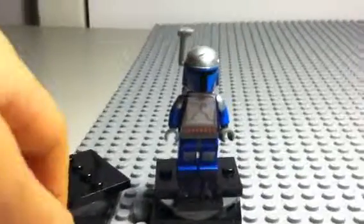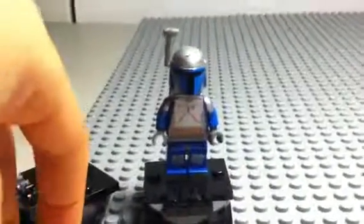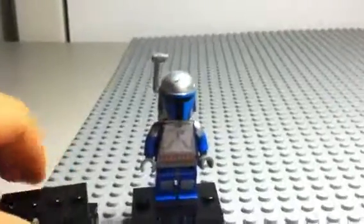That's pretty much it for this Jango Fett figure. Hope you like it — like, rate, comment, and subscribe.